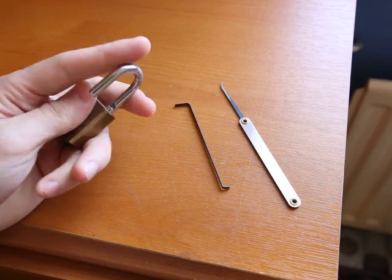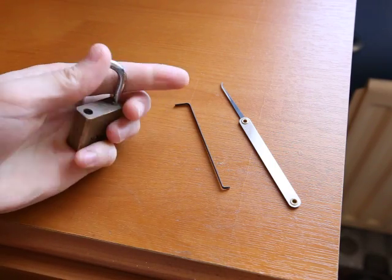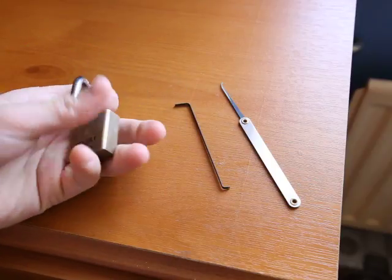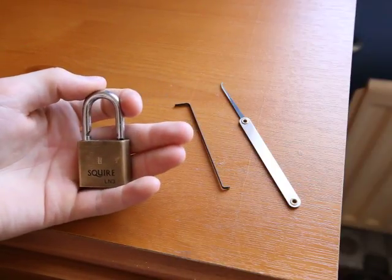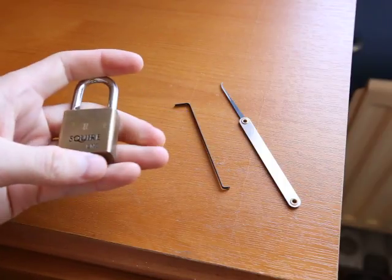This is a five pin padlock. It has what I feel two serrated pins and three spool pins. I found this lock in an abandoned building, so it's quite a nice little lock to pick.